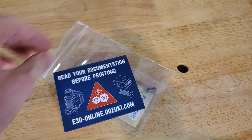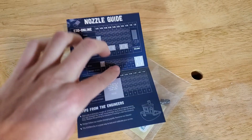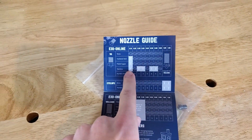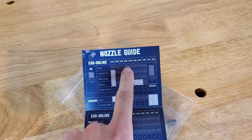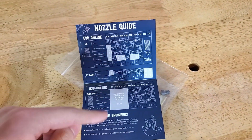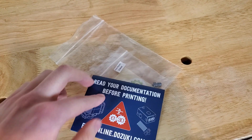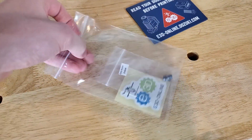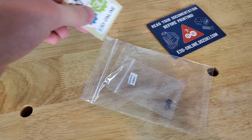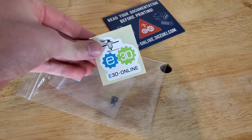It comes with this little manual, which is pretty cool. I didn't actually know this, but the little dots on the outside of all the E3D nozzles correspond to their size. So this is a little chart of all the nozzle sizes, the dots and what they correspond to — really cool. You also get an E3D Online sticker in the bag, which I'll put on my workbench.